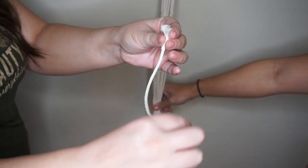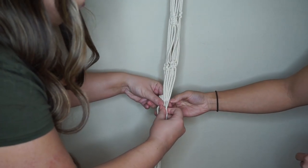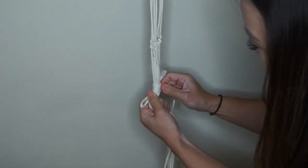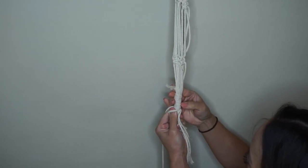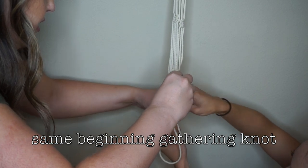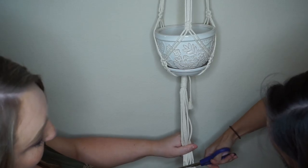For the bottom gathering knot, take the four-foot string and loop it up — it doesn't have to be very long, maybe two inches, depending on the look you want. Place it where you're pinching, then slowly start wrapping it around. Once done, put the end through the top of the loop, then pull the tail through and hide it inside. Done!